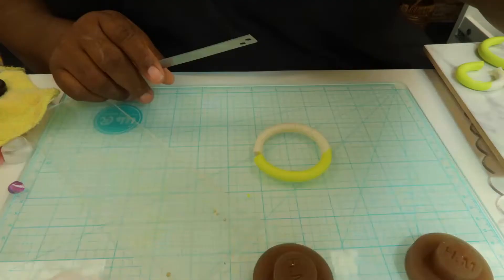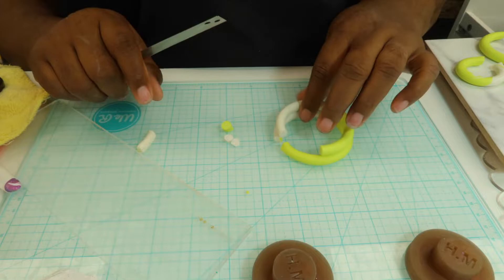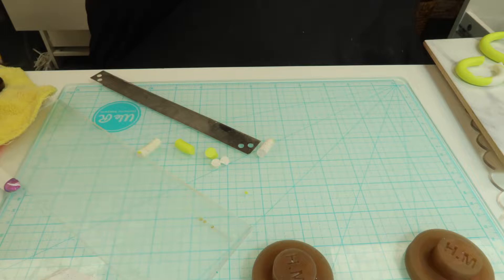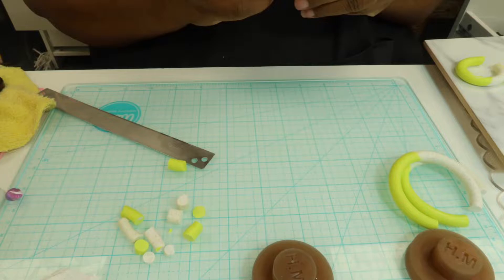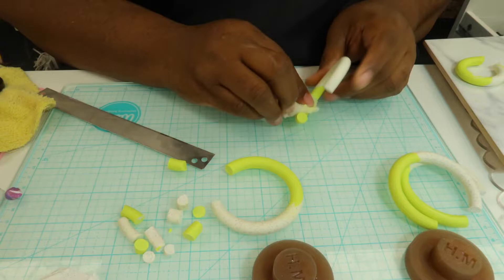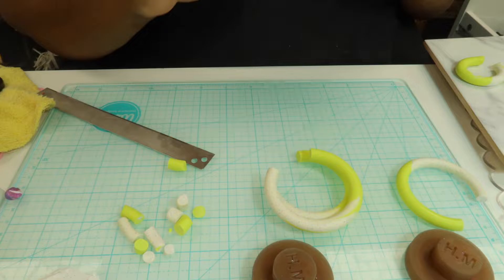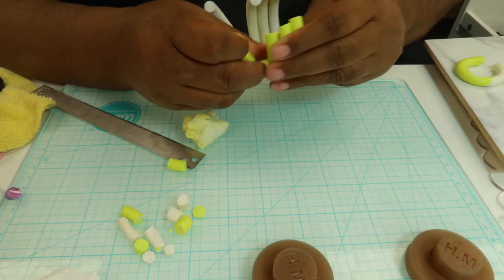After they're baked, I cut off the excess and wipe them down with a little bit of acetone to take off any roughness, bumps, bubbles, color transfer, or fingerprints. Then I cut off the ends and add my glue and attach the post with some UV resin.